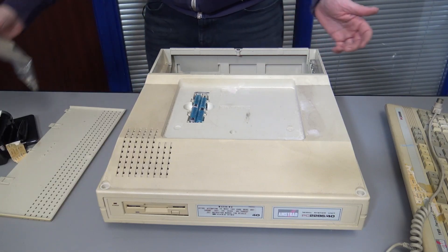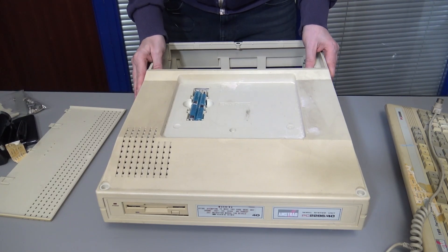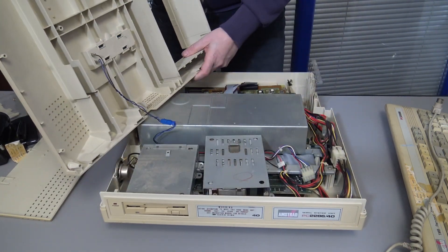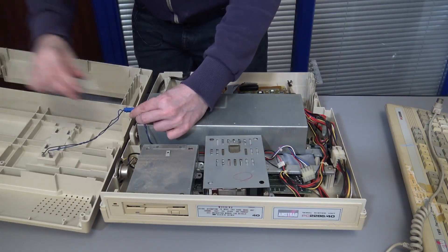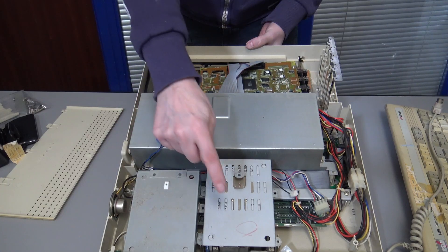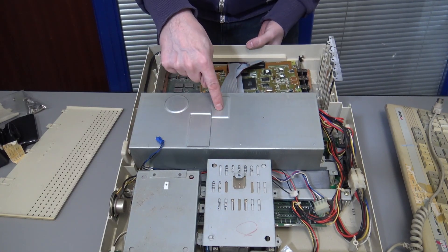I've already removed all the screws, so we can just take this top off. So you'll see everything inside — floppy drive, hard drive, power supply.